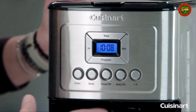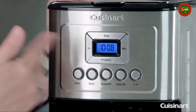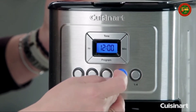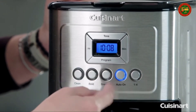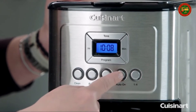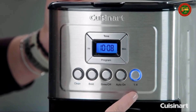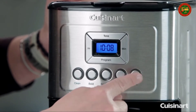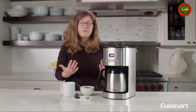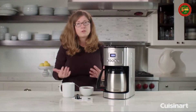This is your brew on and off. If you press it now, it'll start brewing. But if you have it programmed, you can do auto on, and that will trigger your programmed brew time. Then on the far right, you have the one-to-four cup button, which is meant to be used when you're making less than a full pot because the brewing cycle is different specifically for one to four cups.